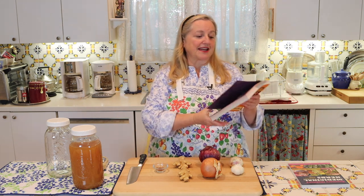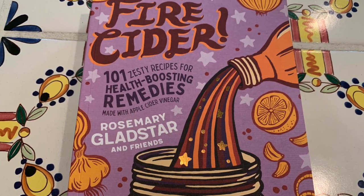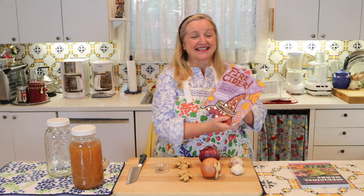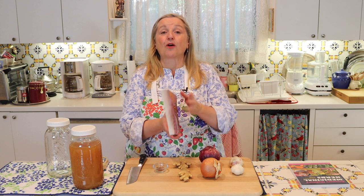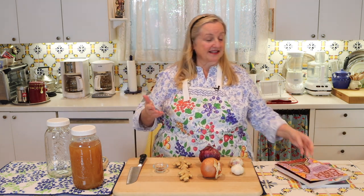The book I'm going to be referring to today for this basic recipe is called, appropriately, Fire Cider — 101 zesty recipes for health-boosting remedies made with apple cider vinegar. It's just a wonderful book, and on page 27 is her basic recipe. The book is filled with all types of variations from her friends and acquaintances who make their own versions of fire cider.